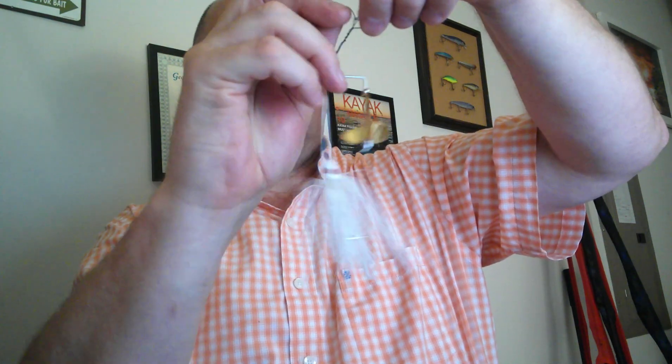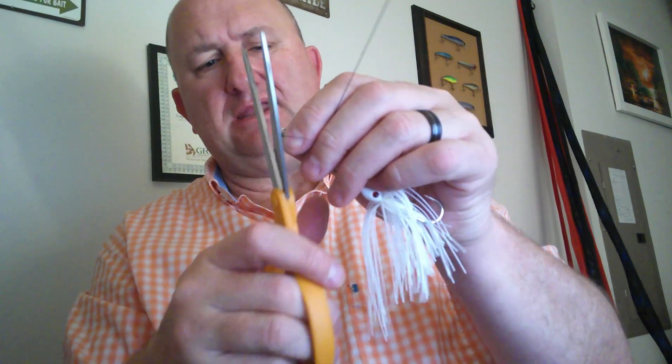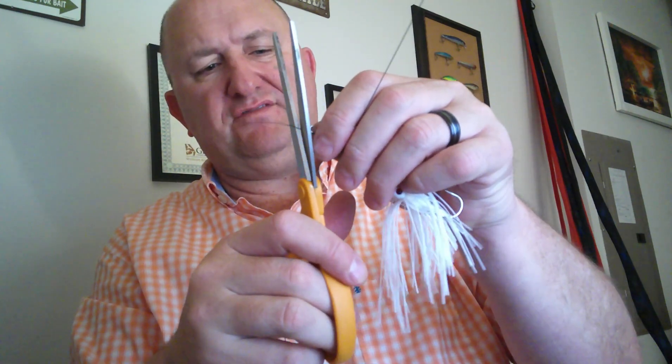Then you take your buzz bait and tie it on. You can probably use buzz baits, choppos, water ploppers — anything that has a twist — but I like the buzz bait because it gives a little bit beefier presentation in the water. This is an old technique. I like to use braid because you've got jackfish and bowfin hitting this stuff, or what we call mud fish.